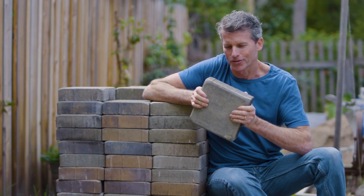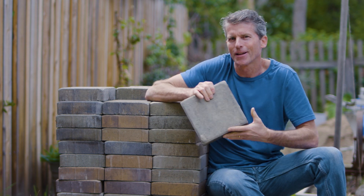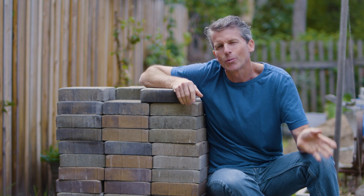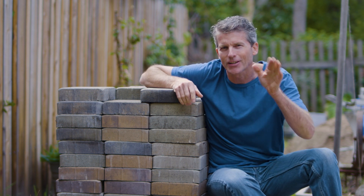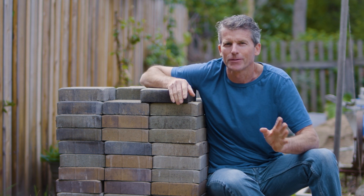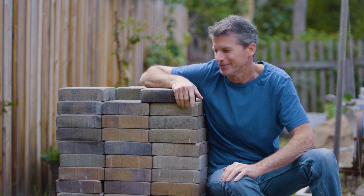This is where it all started. I found a great deal on patio pavers and ended up purchasing 600 square feet, which should be enough to cover the back and side yard of our house. We've been wanting to remodel the backyard for some time and now I have to do it.